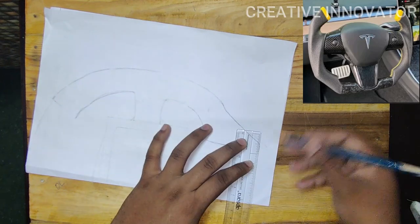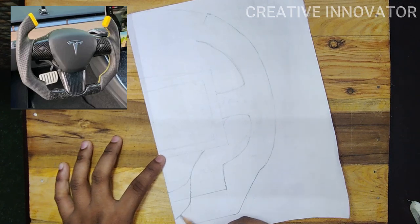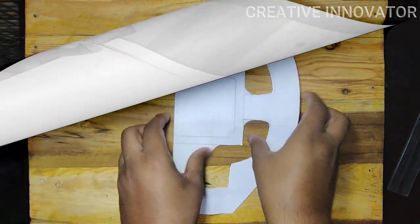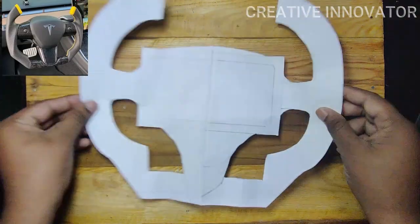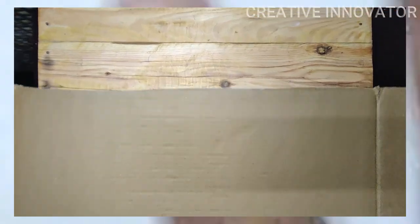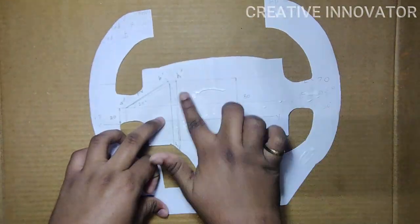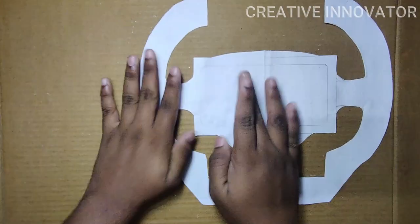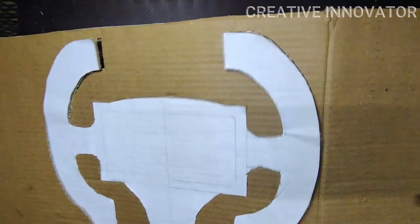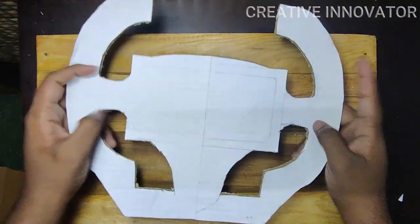We cut the reference to the full side, then cut the design. We unfold the paper and cut the shape. Next, we cut the cardboard piece and apply glue. We cut the design carefully, then cut the paper pieces.